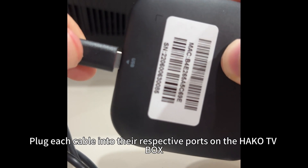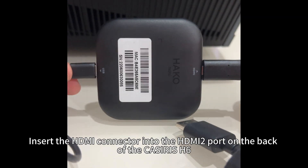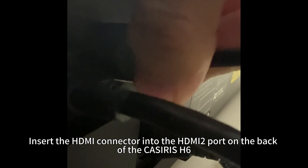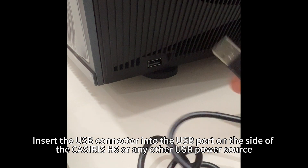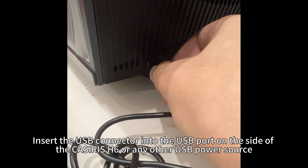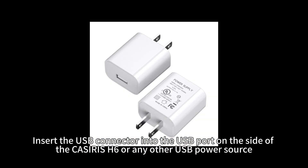Plug each cable into their respective ports on the HAKO TV box. Insert the HDMI connector into the HDMI 2 port on the back of the Casiris H6. Insert the USB connector into the USB port on the side of the Casiris H6, or any other USB power source.